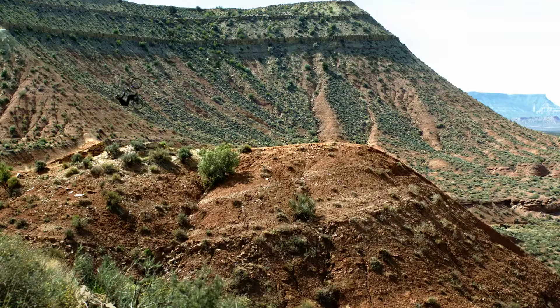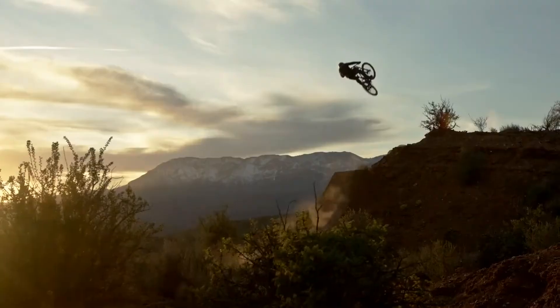Hey guys, how's it going? Reece Wallace here. I'm a professional mountain biker from Vancouver Island, British Columbia.